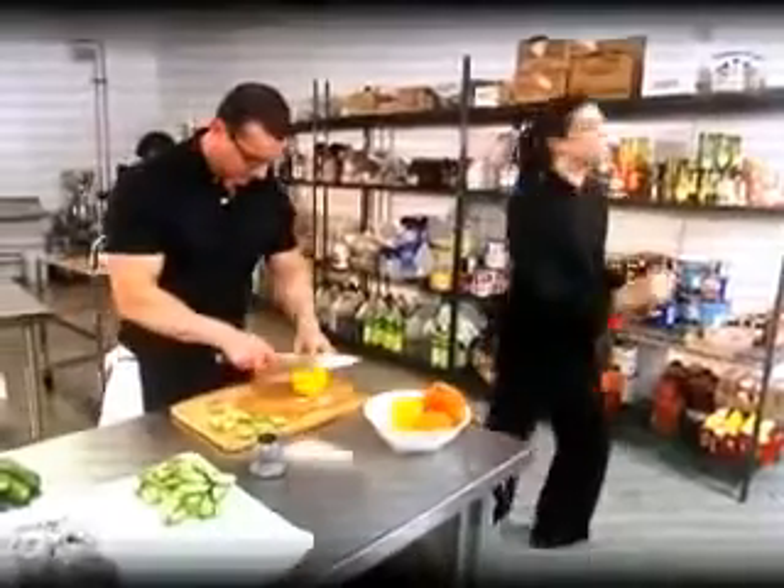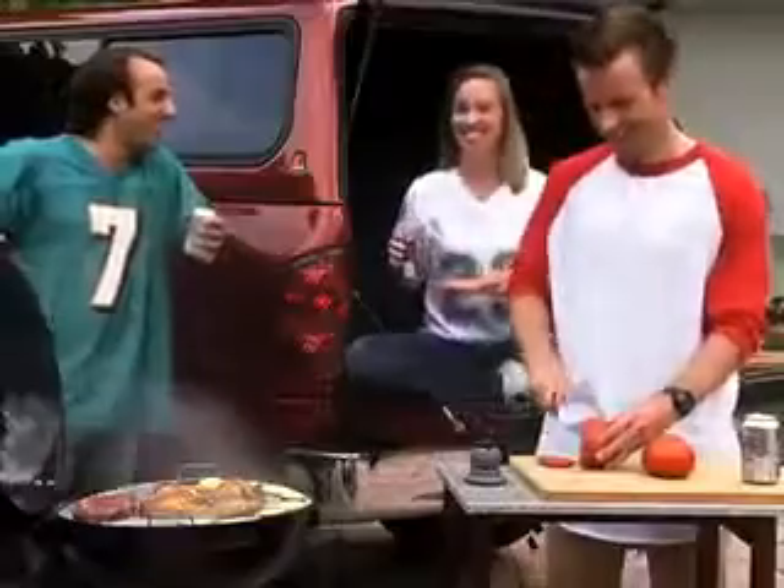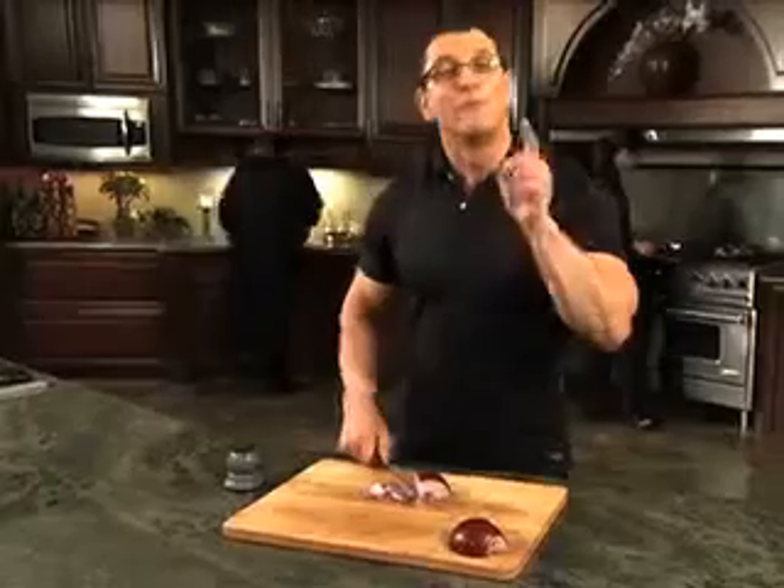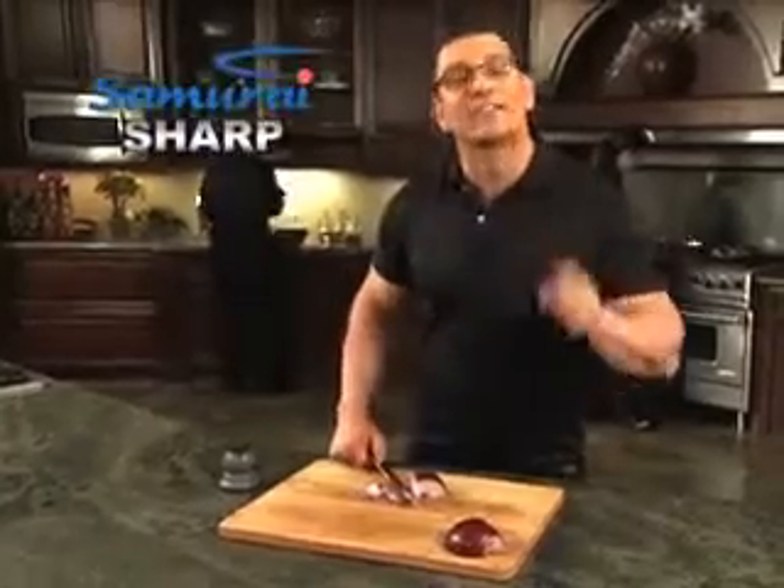That's why my Samurai Pro goes with me everywhere. Whether I'm on set, at cookouts, tailgating, fishing — just lock it down, draw it through and fillet all day. Remember, it's not sharp till it's Samurai Sharp.